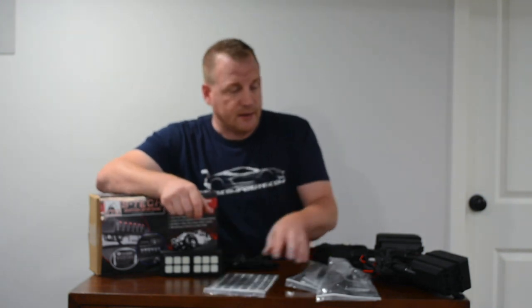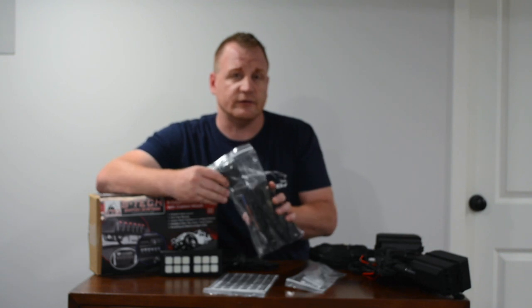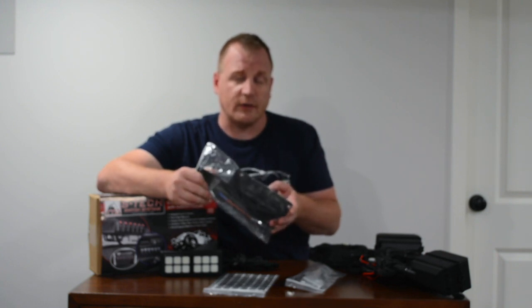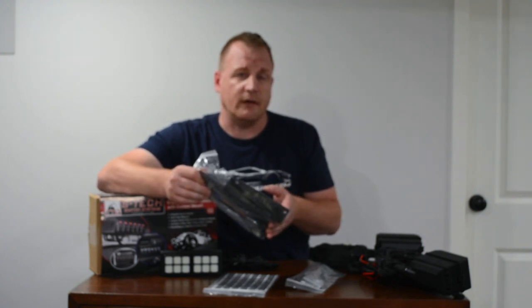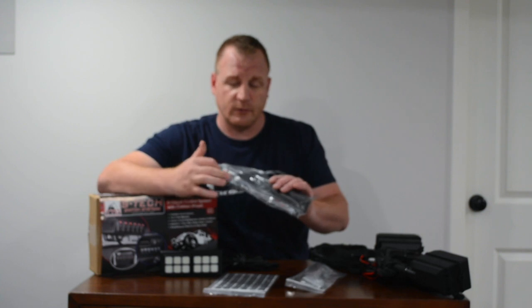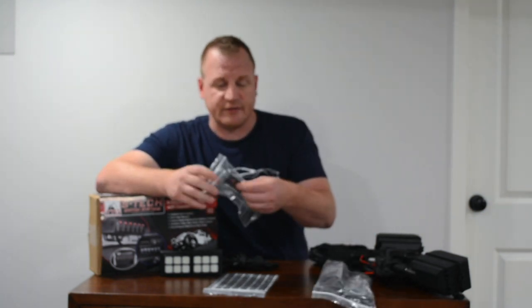They have really cool mounting solutions for their relay centers. This one is going to be an over-the-brake-booster mount — if you're running an ARB compressor or something else where you can't put it on the side fender well over by where the ECM is, this is what you're going to use. Really good mount, all black powder coated, built to last.